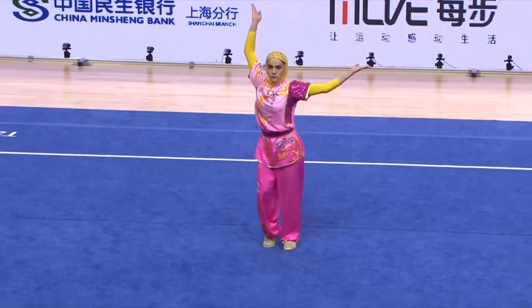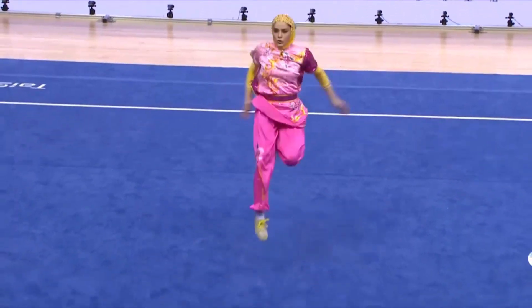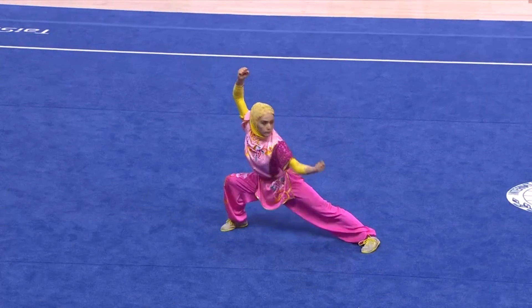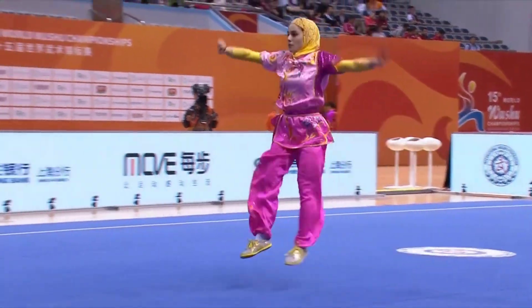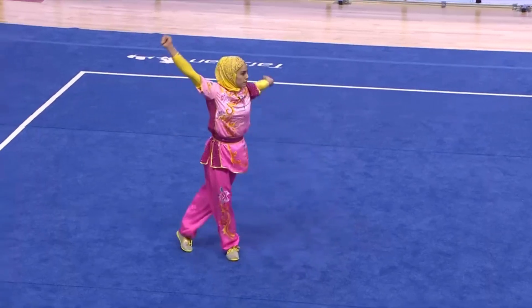She sets up. Hammer fist. Good speed. Bow stance, setting up for her first difficulty.